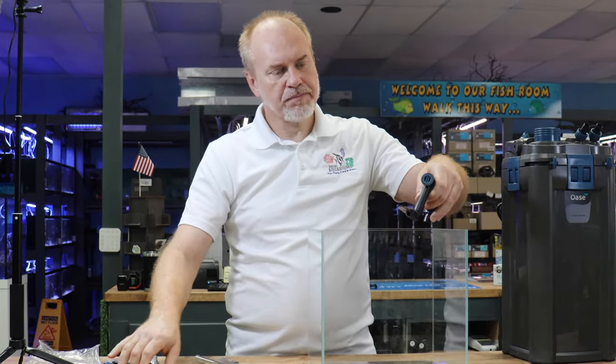Depending on your fish bio load, you may not have to open up the filter itself for the regular maintenance — every four to six to eight weeks, depending on your fish load and the size of the filter. That is the biggest revolutionary difference between this filter and everybody else.